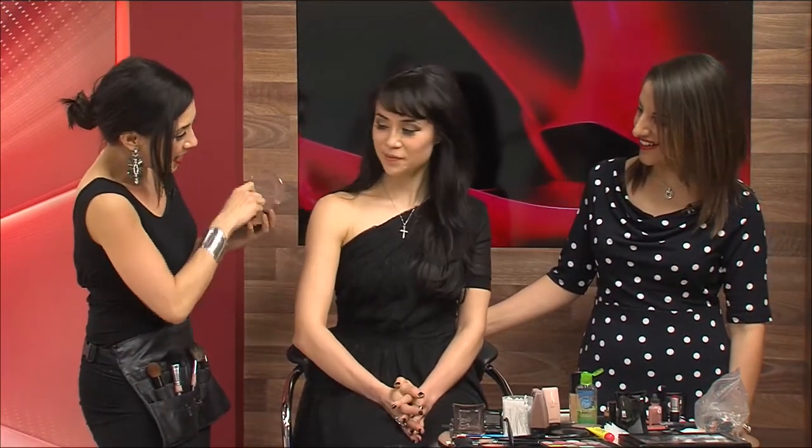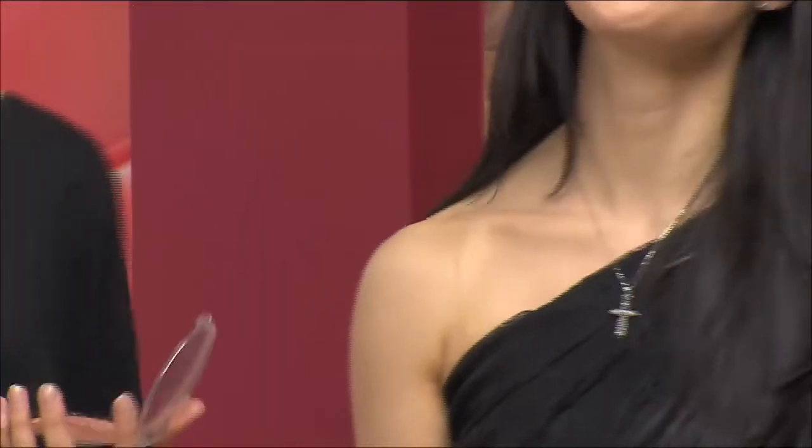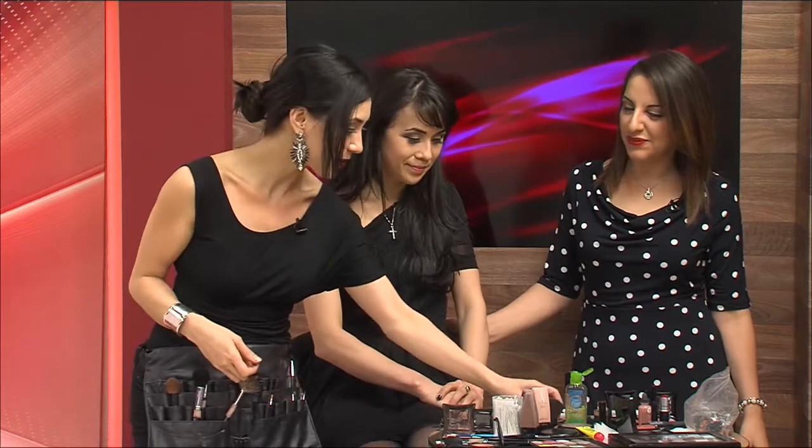If you want to become an instant bronze goddess, pop a bit of bronzer on the collarbone — just glam, glam, glam. That's lovely stuff! We're all shimmery goddesses. That was the theme for tonight's show — glam. Thank you so much to the ladies for great makeup tips.